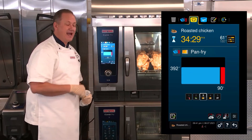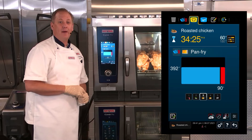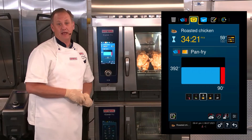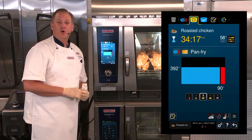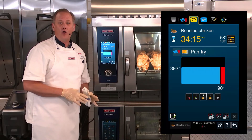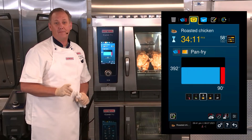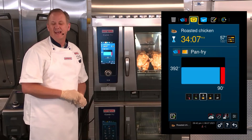The iCombi Pro is going to do all of that automatically. It doesn't know how many chickens we're cooking right now, and it doesn't know what size the chicken on the probe happens to be. But the iCombi Pro is going to use its intelligence to figure all of that out and make any necessary adjustments to the cooking path automatically, so you won't have to worry about it or come back and tend to the chicken until it's done.